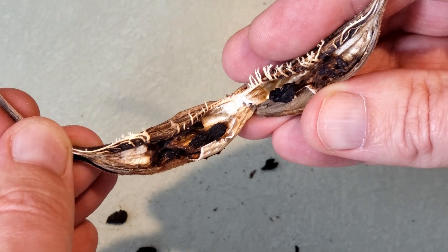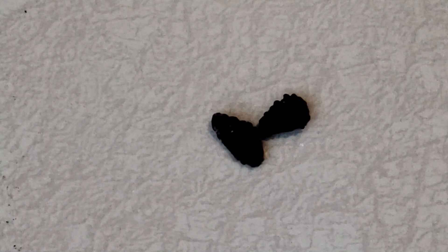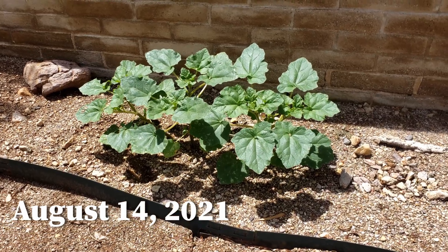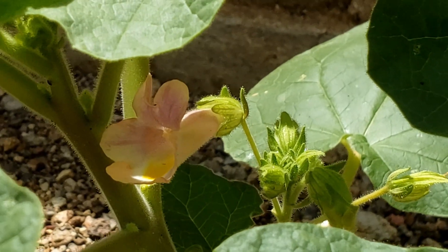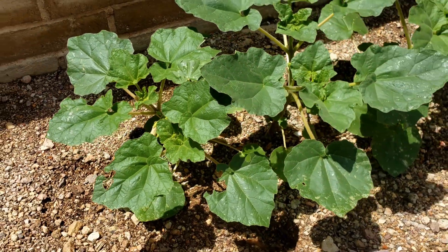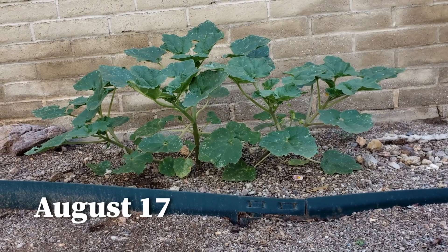I found some of these seeds last summer and threw them in my yard — maybe four or five of them. I live in Arizona, which is the largest range of the Devil's Claw in the United States. This summer, with our active monsoon, the plants sprouted and grew. After a few days of watching them rapidly double in size, I decided to record and document their life cycle.